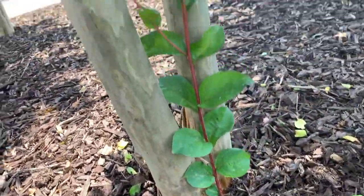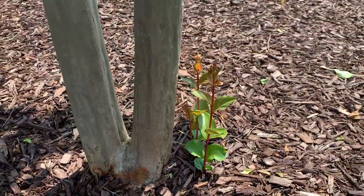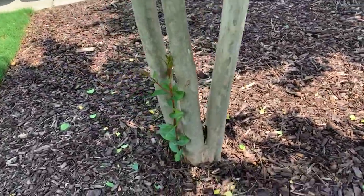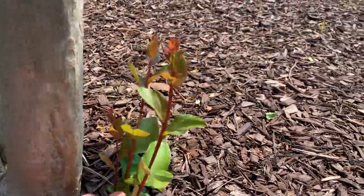This one has one big one coming up, and this one has three. I think these are in a different spot — I'm going to have to compare it to the original video — but they're going to continue to come up in new spots. They're not going to come up in the previous spots where the Sucker Stopper was sprayed.